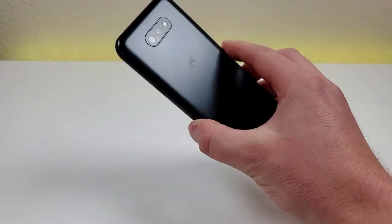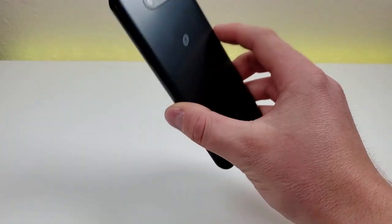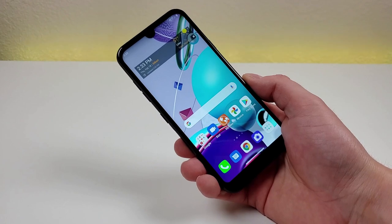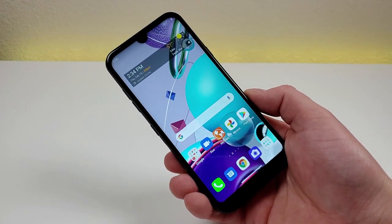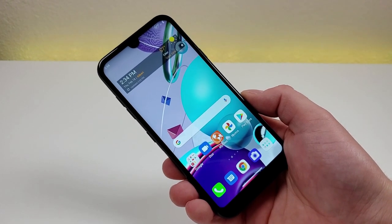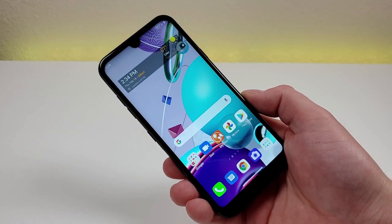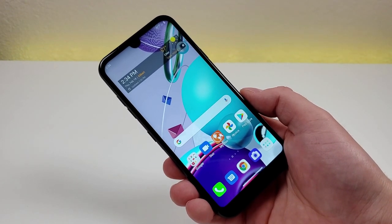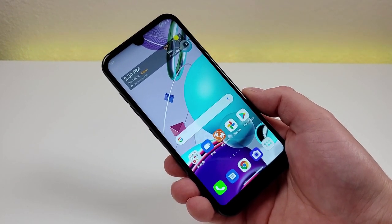With this device, there is no fingerprint sensor and there's also no face unlock, so if you want to secure the device, the only way to get into it is to use a PIN code. That's not necessarily a huge deal considering this is a very entry-level phone, but if you're already used to using a fingerprint sensor with your current phone, then switching over to this one probably will be a bit of a downgrade.